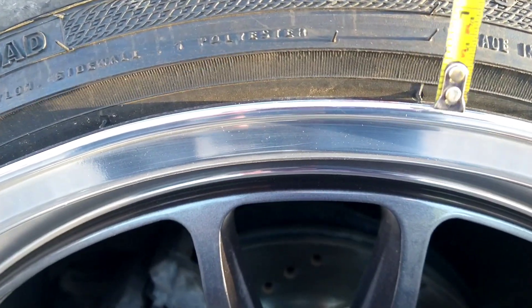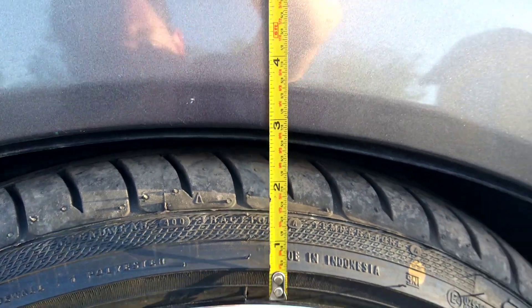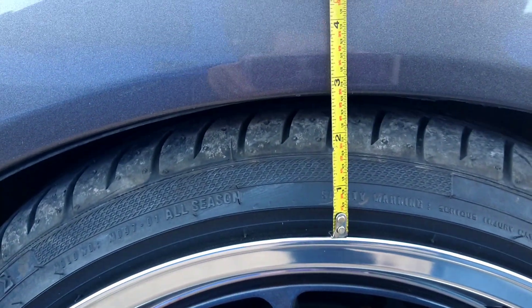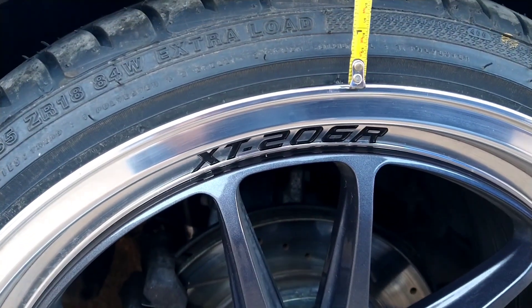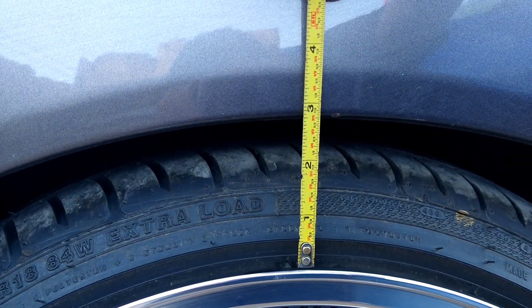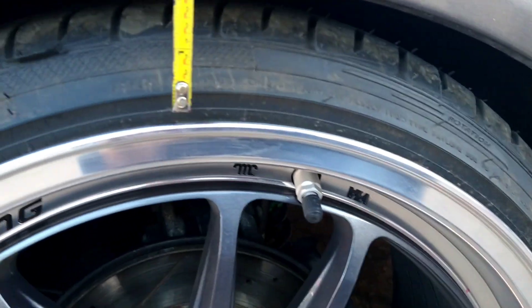You can see how much gap it has to the fender, and if we go to this side it's off by a little — not too much, but you can see it. And if we go to this side, this one is a little higher than the other side. So that's where we're at right now — we're gonna try fixing this before we take it to get aligned.